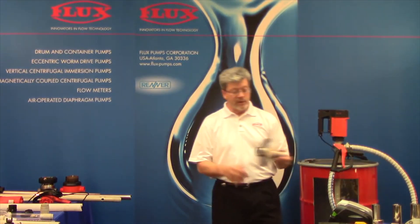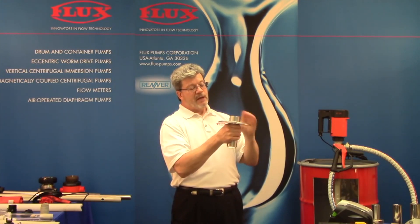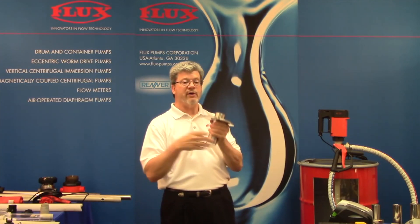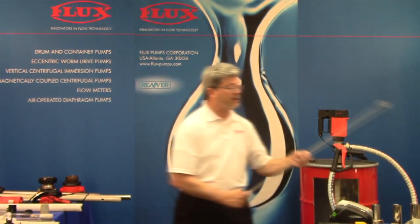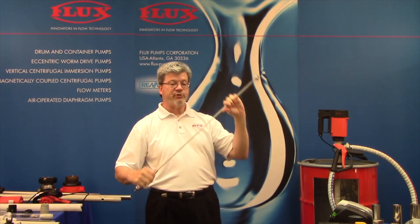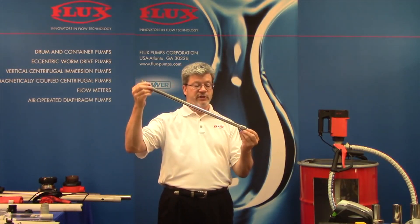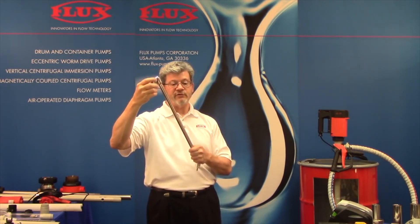There are competitors out there — one is Graco — and we have the potential ability to adapt a Flux pump stator housing to substitute on a Graco ram unit. We're looking for a couple of applications to try that out. Inside these pumps there is a flexible shaft that has served well for many decades, but there is an option: a cardan shaft, which is a heavier duty alternative. If you ever run into shaft breakage issues, we have a solution.